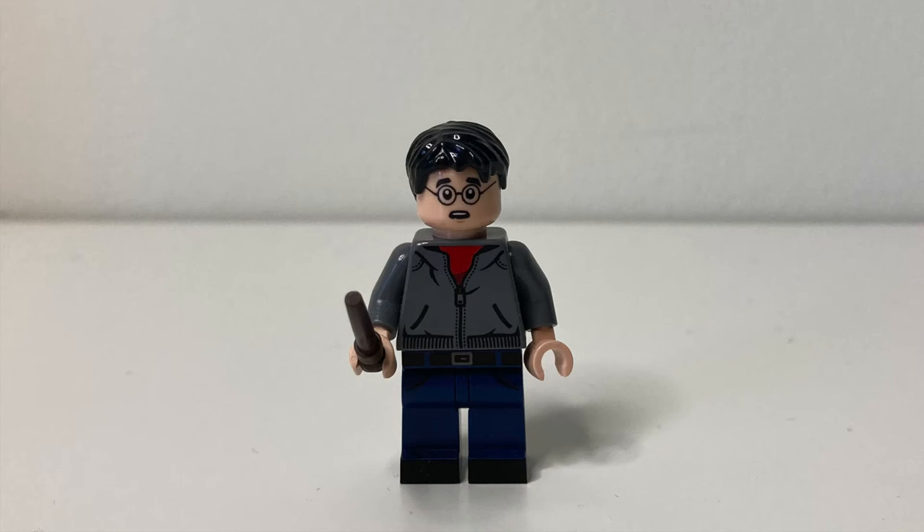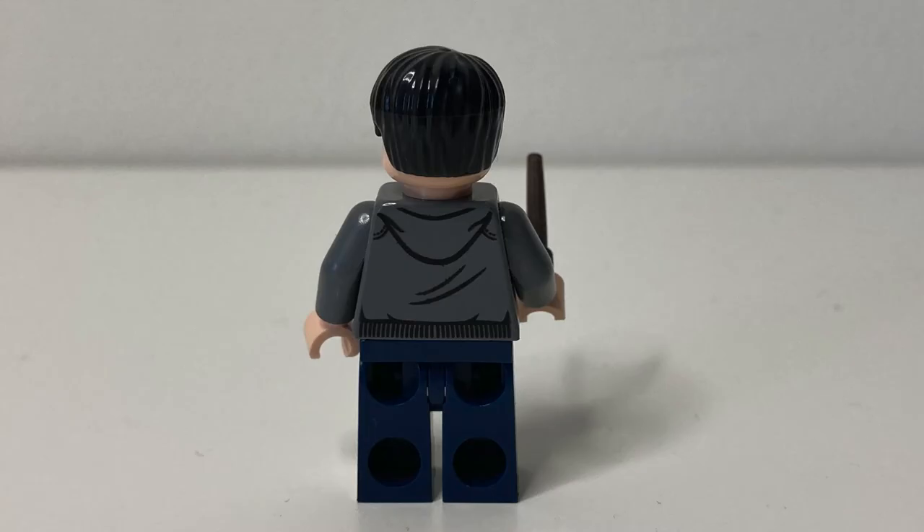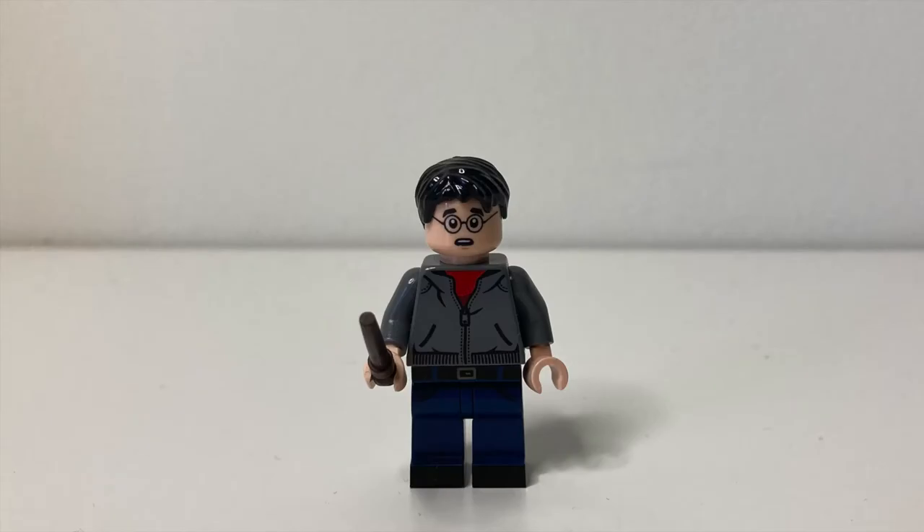The detail is amazing and that new face print looks great. In my opinion, it's Lego's best Harry Potter in Muggle clothing minifigure. Surprisingly, the minifigure has really, really good detail on the back. This minifigure earns its spot because of how much it brings to the table — a new face print, toe printing, and of course, all the detail.